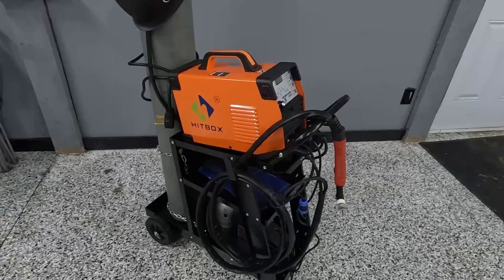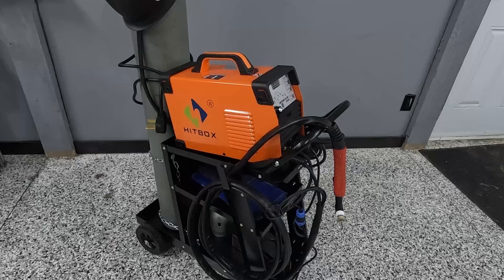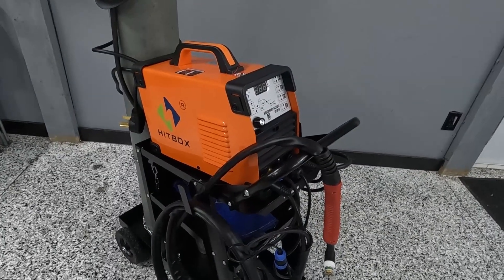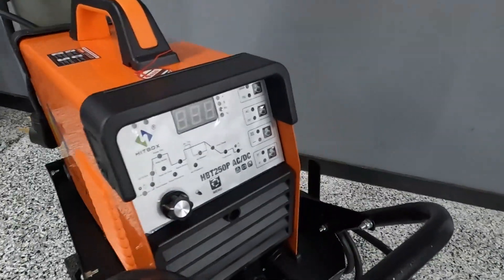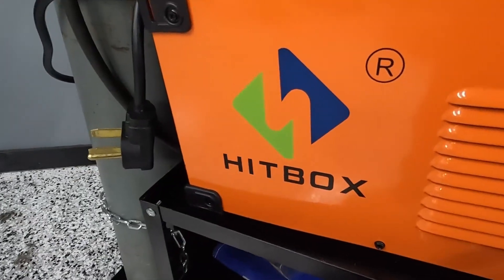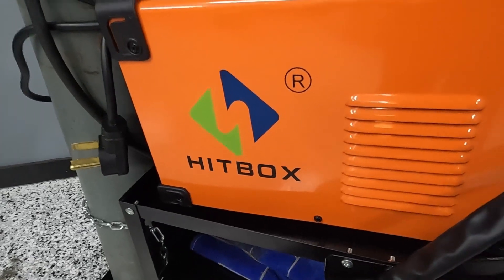Welcome back to the channel. I really wanted a TIG welder — I've been borrowing friends' welders for a couple of years and different projects. Finally I decided I'm going to buy one, and what better way than to buy the cheapest TIG I could find on Amazon that's AC/DC. It's this one, it's called a Hitbox — which I definitely know what I'll be calling it if it doesn't work well.